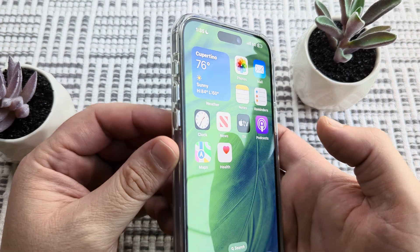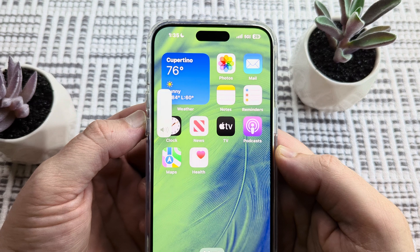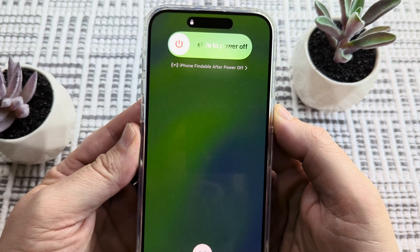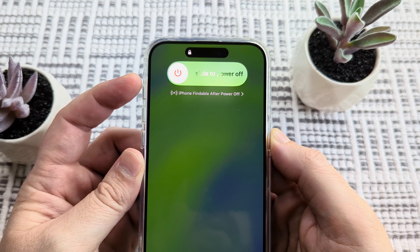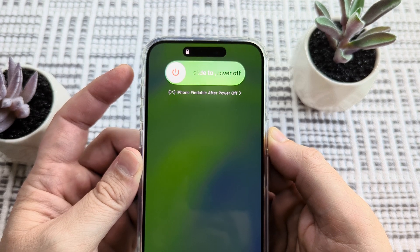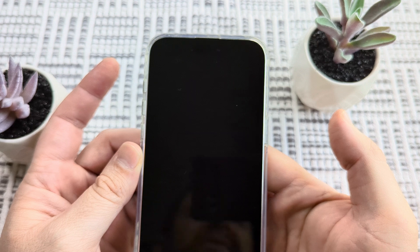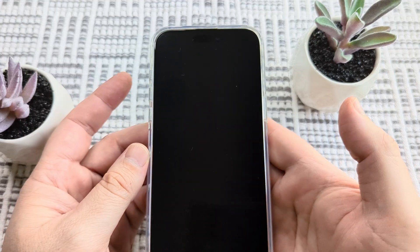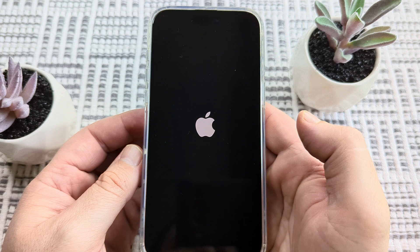The first thing we're going to do is very quickly press volume up, then volume down, and then hold the power button. You're going to notice that the option to slide to power off comes on — you don't need to slide it. Just continue to hold the power button and the iPhone will go ahead and begin to turn off and then restart.